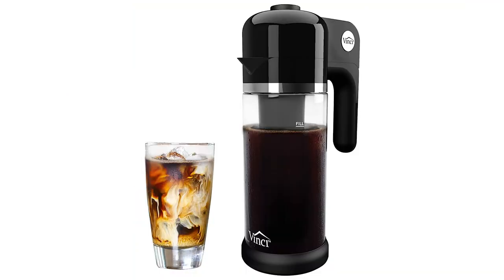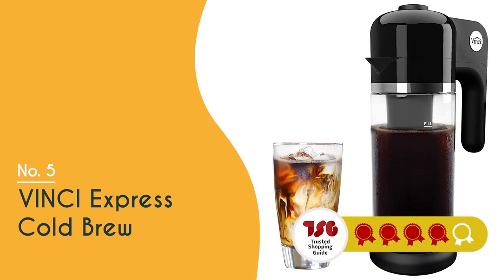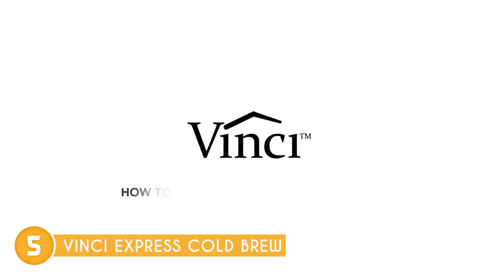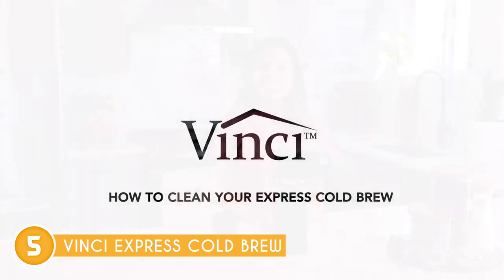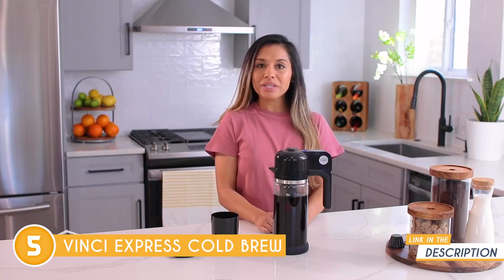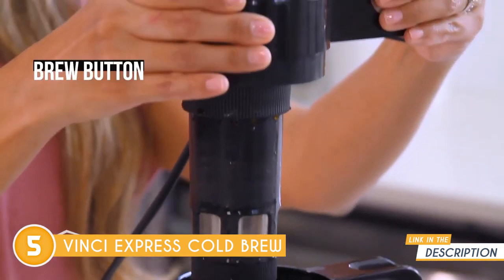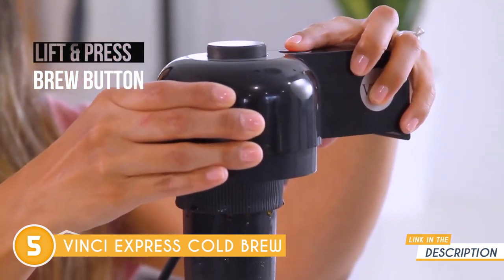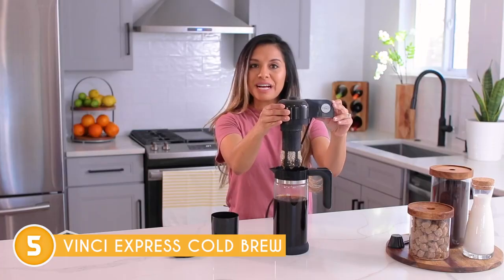The fifth iced cold coffee maker on our list is the Vinci Express Cold Brew, which TrustedShoppingGuide.com has awarded a 4-badge rating. With the electric Vinci Express cold brew coffee maker, you can enjoy homemade cold brew coffee anytime you want. This coffee maker uses circle flow brewing technology that can produce fully extracted cold brew in just 5 minutes instead of the usual hours. The technology delivers a delicate, consistent flow of water to guarantee an even and complete extraction with essentially zero silt.